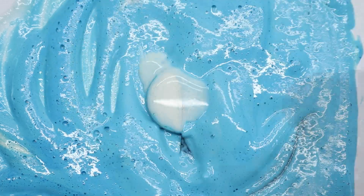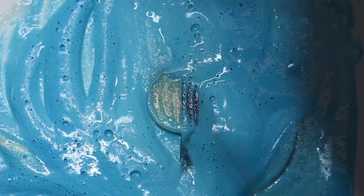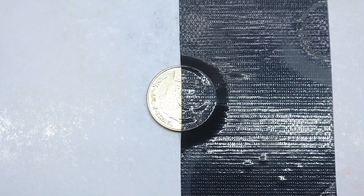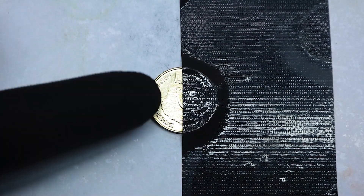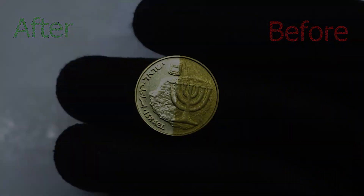Silver polish. Subscribe for more videos. Wipe, wipe. Shining solution. Amazing result! If you want to know, like my cat, subscribe to my channel. Now you can see the camera.